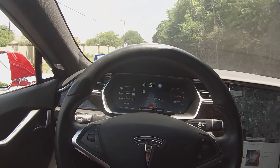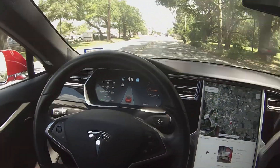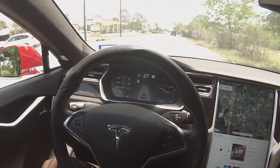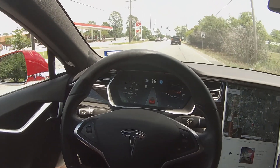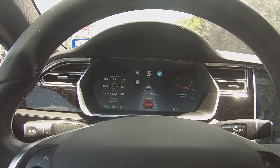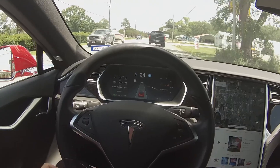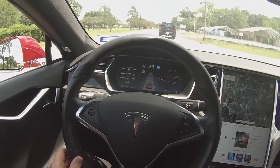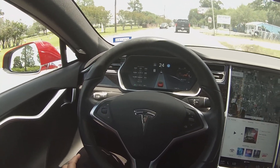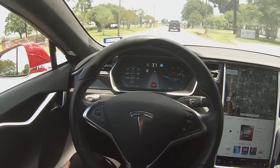Now the vehicle is in autopilot. What autopilot does is drive the vehicle down the road, and as you see, it's also slowing down for the traffic in front. Once the vehicle in front starts pulling away, the Tesla accelerates. We recommend keeping your hands on the wheel, but in this example the car is driving by itself and maintaining a safe distance from the vehicle in front.